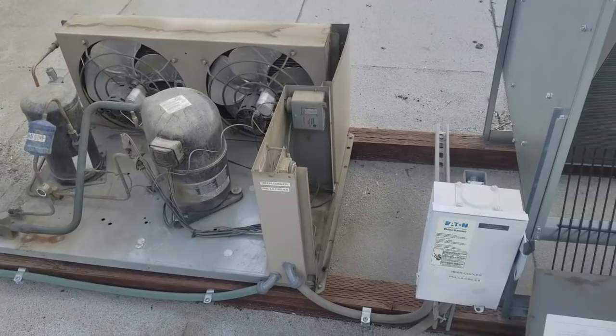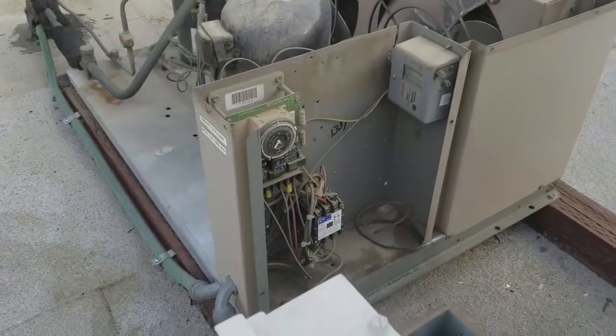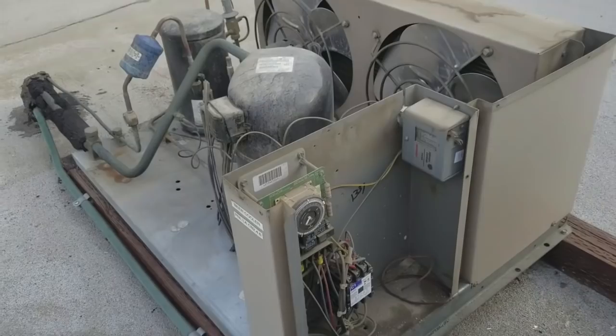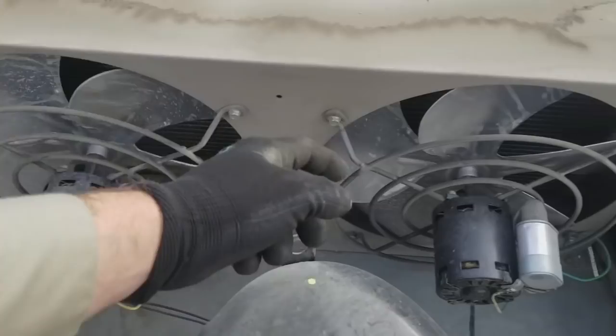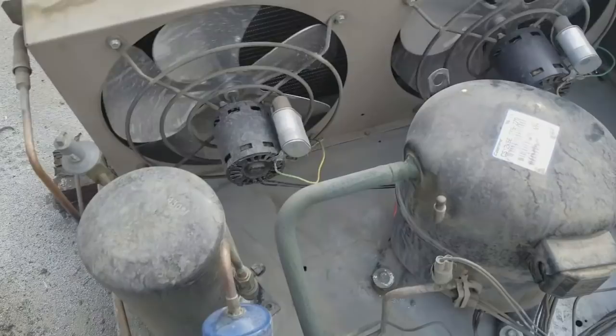I came up to the roof before doing anything downstairs just to see what's going on. The disconnect switch is on. The defrost timer looks like it just came out of defrost, but the condensing unit's not running. I haven't applied service gauges or used my electrical meter yet. The fan motors spin, and the compressor does not feel warm, so it hasn't been running for a while.